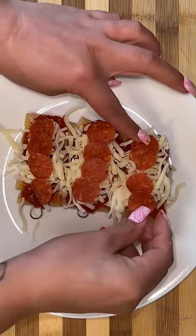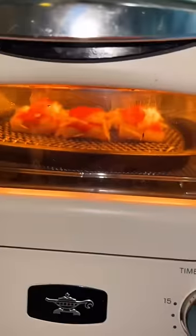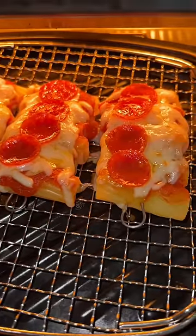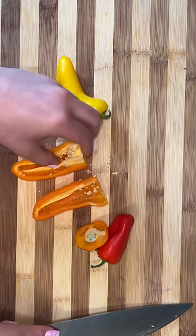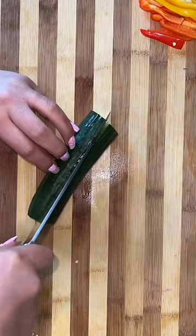I popped these in the air fryer for about five minutes until the cheese got nice and melted and the pepperoni got nice and crispy. To go along with the pasta skewers, we all know that the kid loves his peppers, so I'm going to slice some peppers.